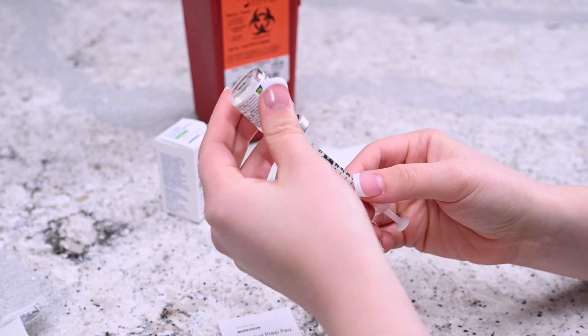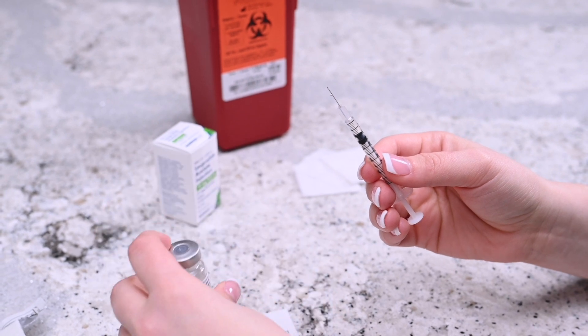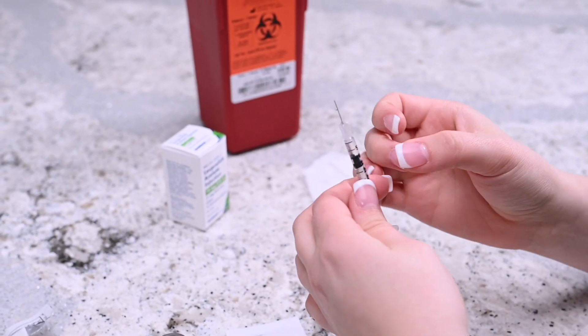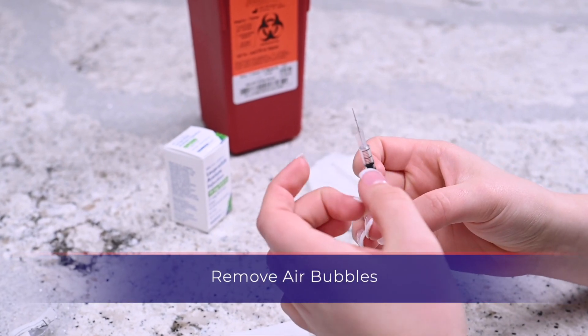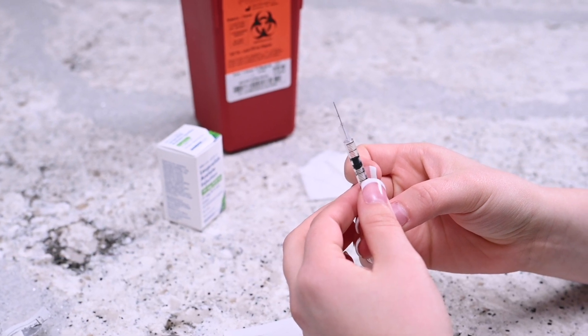When the plunger is filled with the correct dosage, remove the needle from the vial, holding it upright. Do not let the needle touch anything, including your hands. While holding the needle upright, gently tap the side of the syringe until the air bubbles migrate to the top.